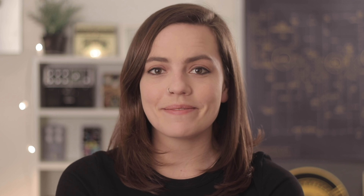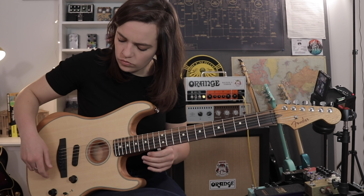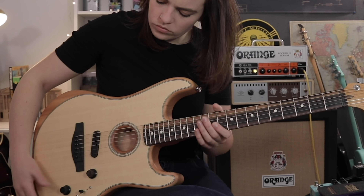The Fender Acoustasonic Noiseless Magnetic Pickup means it's hum-free, so that helps if you're live looping the guitar. Talking of live looping, I'm obsessed with finding all the different percussive sounds to create a beat. I don't think I'll get bored of that.